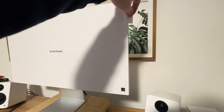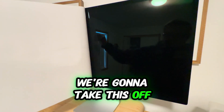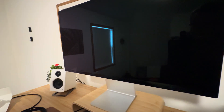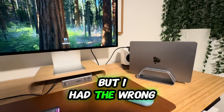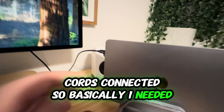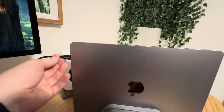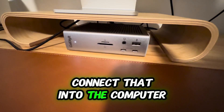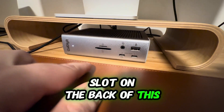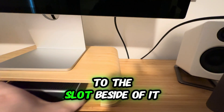I just plugged it in. This is a big display. I finally got the display working. I don't know why, but I had the wrong cords connected. For those of you doing it this way, you will want to connect the charging USB-C into your MacBook, and then connect that into the computer slot on the back of this, and connect the display to the slot beside it.